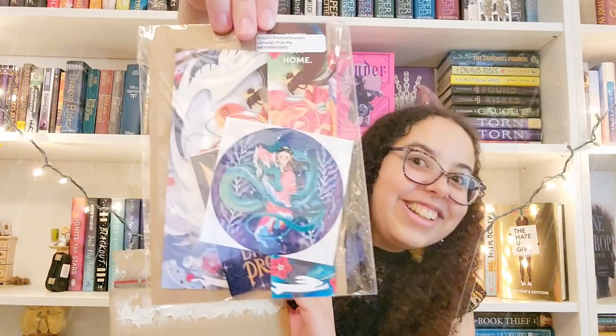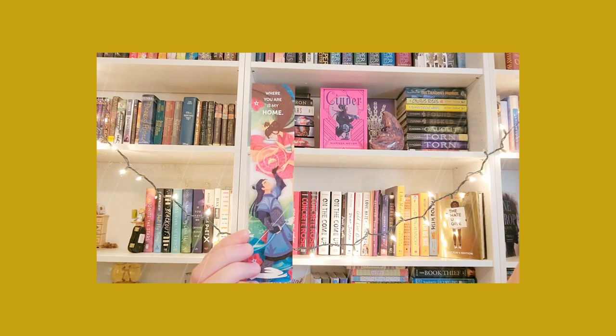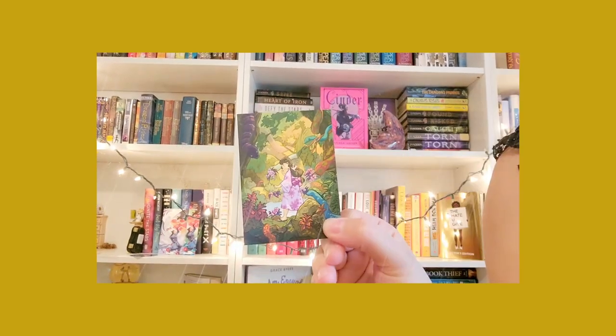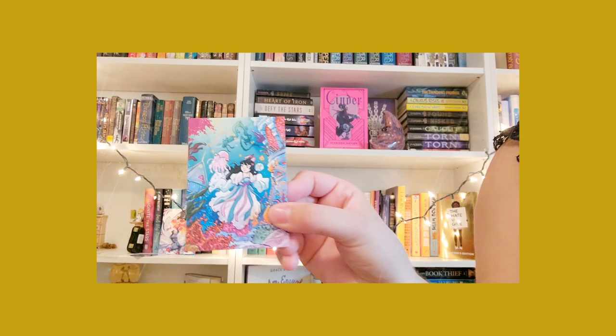Look! An art print. A bookmark, of course. A sticker. Really beautiful. Reading cards — oh my goodness, so beautiful. So glad I was able to take the time and open the swag pack. So excited to read the book.